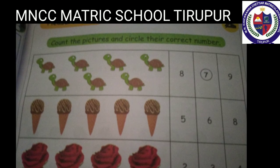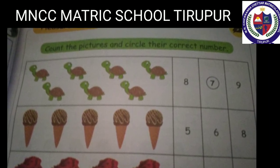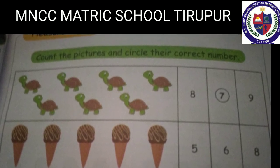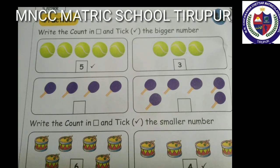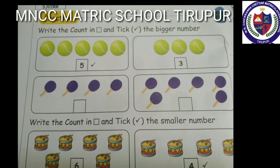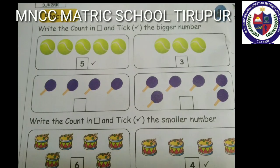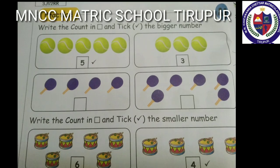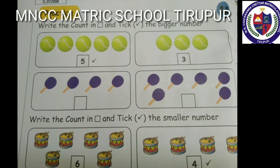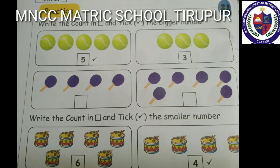Do you understand? I hope you understand. See the picture — bigger number, smaller number. Write the count in the box and tick the bigger number. Count the first box: one, two, three, four, five — here are five. Count the other box: one, two, three — here are three. So five is bigger than three. Second one, do it yourself.